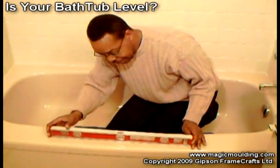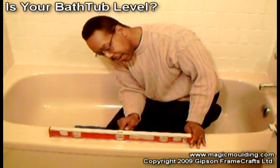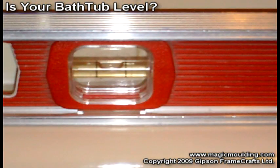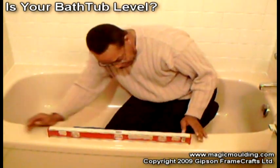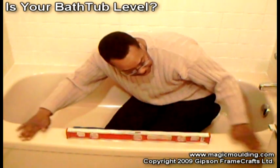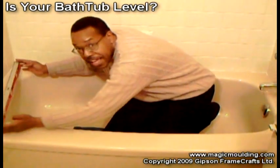Here I've got a level, and the key to using a level is it's got two little lines in it with a fluid and an air bubble in the middle, and that bubble needs to be perfectly balanced between these two lines — that way you'll know that it's level. This tub is very close to being level, but you can't just check the front or one side of the tub; you've got to check all the sides of the tub.